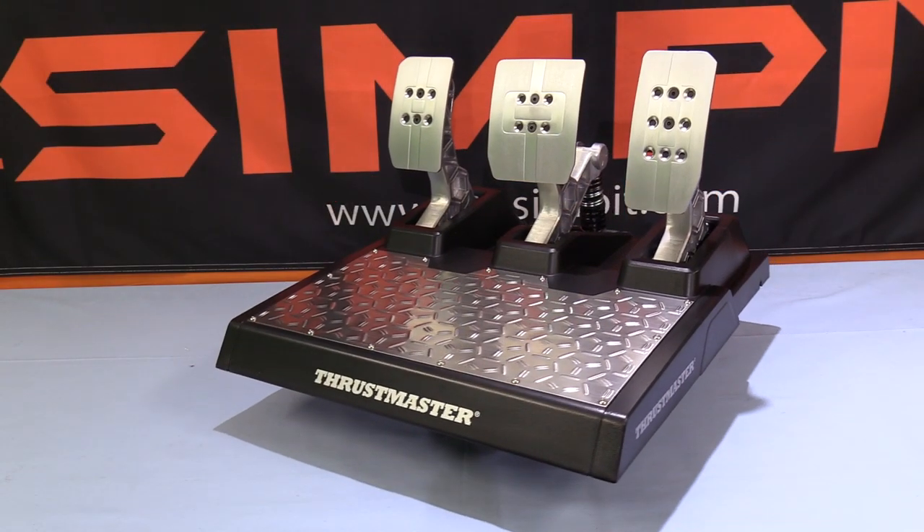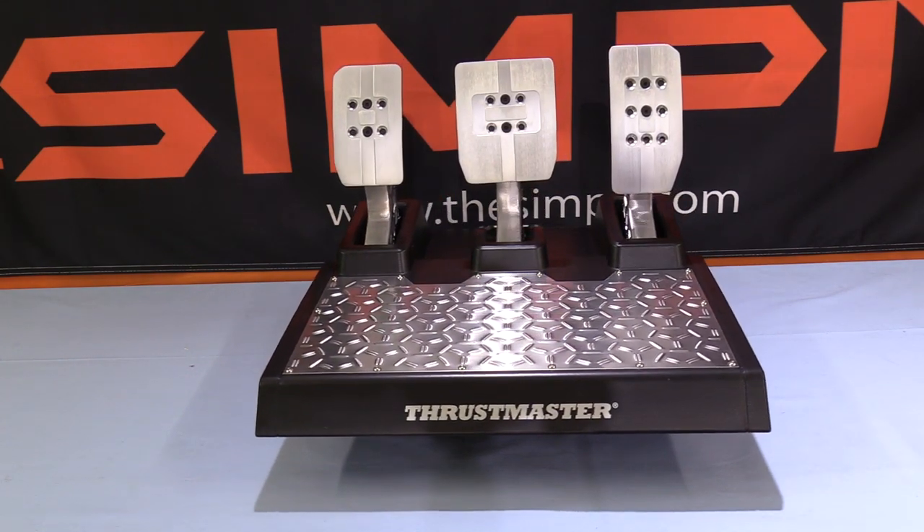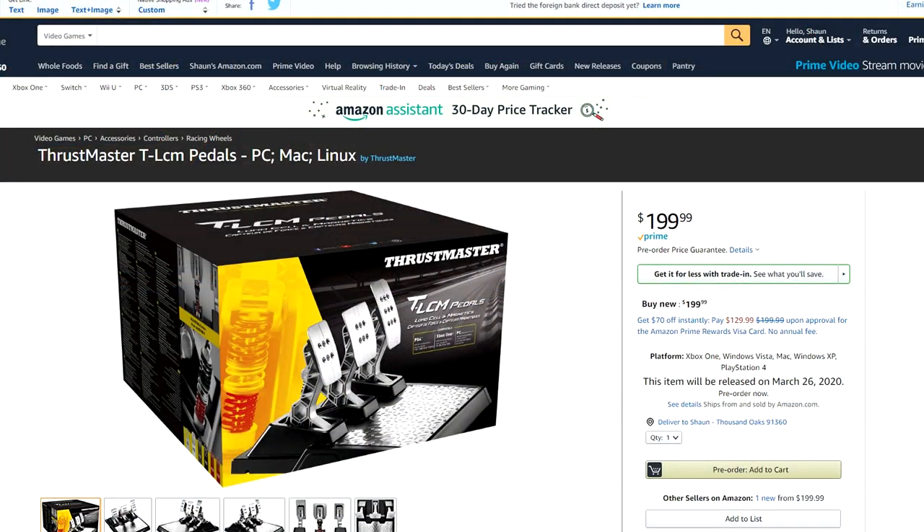This is The SimPit. I'm your host Sean Cole, but the real star of today's show is, once again, the Thrustmaster TLCM pedal set. These are the first load cell pedals from Thrustmaster. They come in at $200 and they are available for pre-order now on Amazon. You'll be able to find a link in the description of the show.